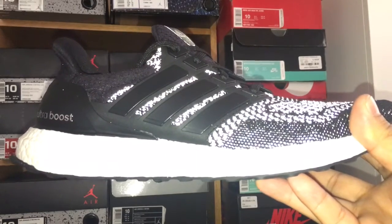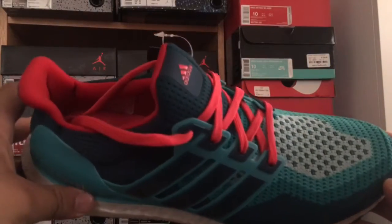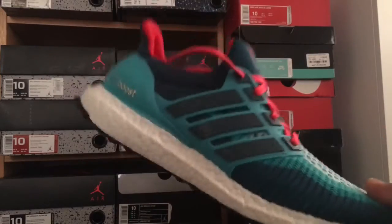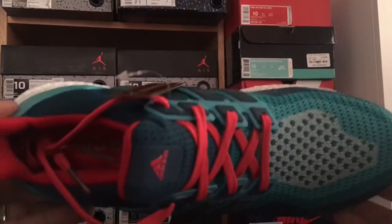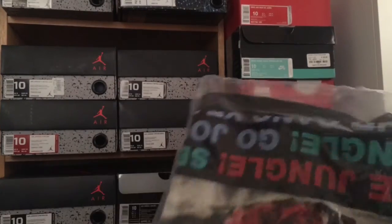The last one — I only have five. This is the gradient teal-looking color, a really dope color. I got them really cheap so I went ahead and copped them. I wanted some color in my ultra boost collection.